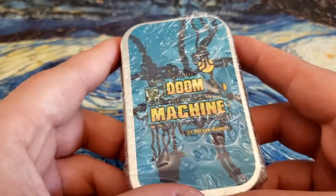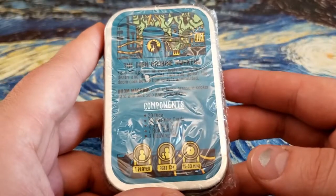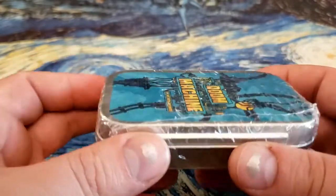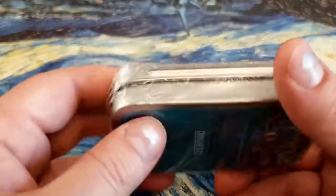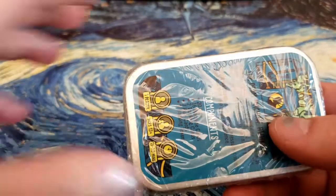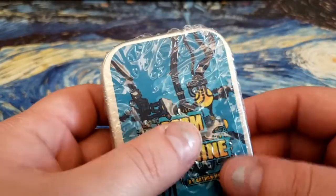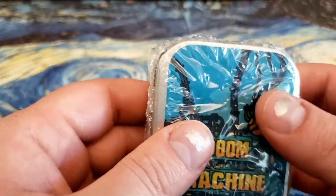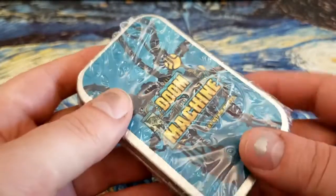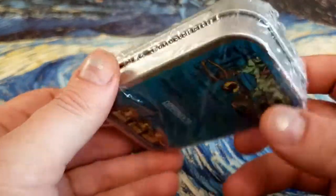I did not realize that it was going to be manufactured by GameCrafters. GameCrafters, I believe, is local to the U.S., so they're not outsourcing to China for components. Which means that as far as shipping is concerned, this game is easier to ship within the U.S. But there is a steep downside to that, and that is component quality.